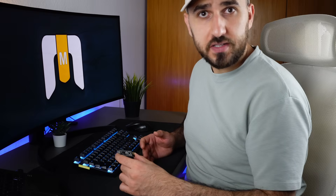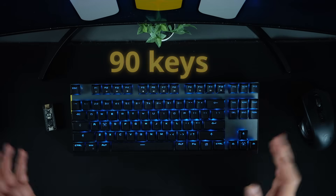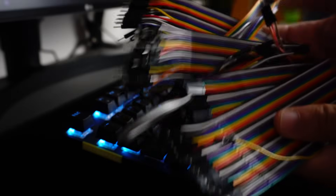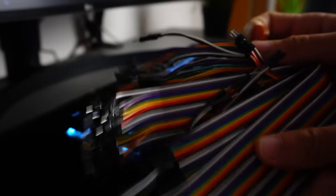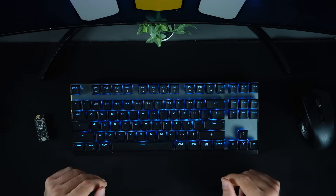In a keyboard, every key sends an electric signal when it's pressed. A microcontroller inside that keyboard reads that signal, figures out which key was pressed, and sends that information to the computer. A first thought might be that there is a connection for every single key, directly connected to the processor. Theoretically sure, but in practice, this gets messy really fast. This keyboard has about 90 keys — if we had a separate connection for each key, that means we would need 90 connections. Not only that, the controller would need to have 90 separate inputs to read all different signals. That is super impractical.